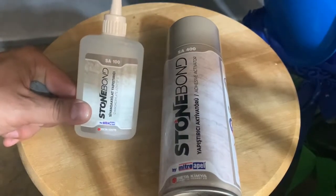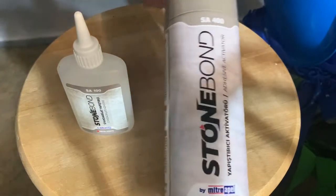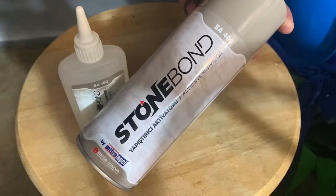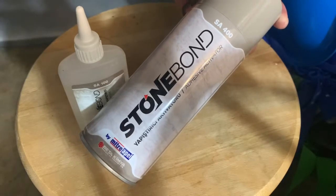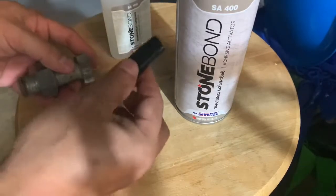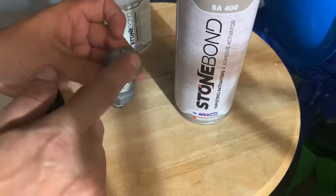This is the super glue and this is the adhesive activator — it will make it a lot faster, like instant adhesive. Now what I'm gonna do is put a little bit of glue on here.